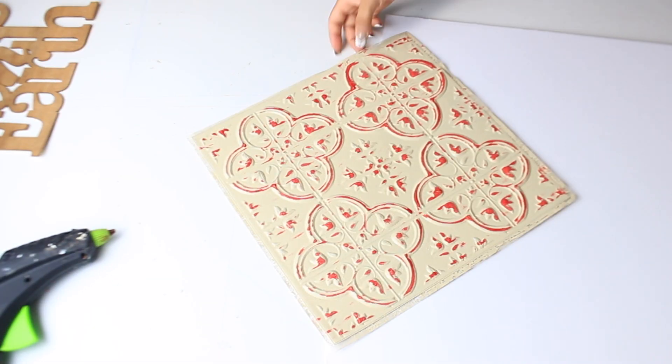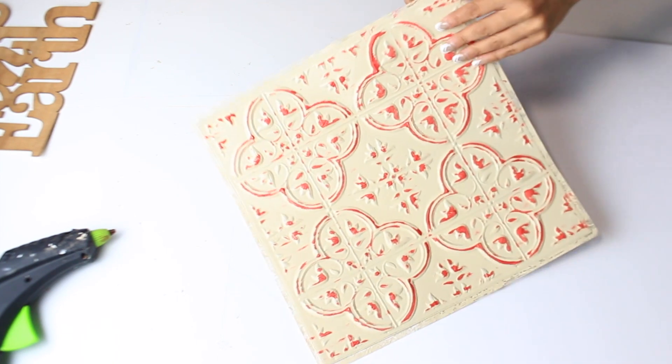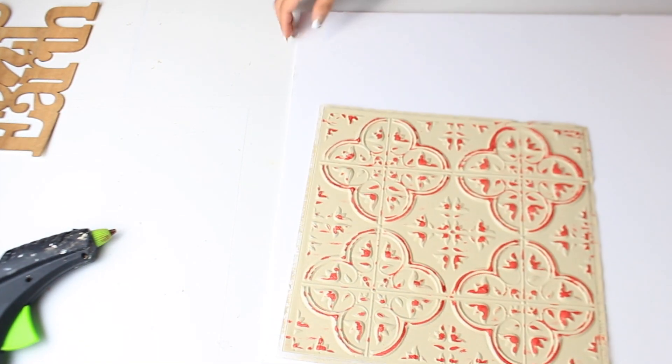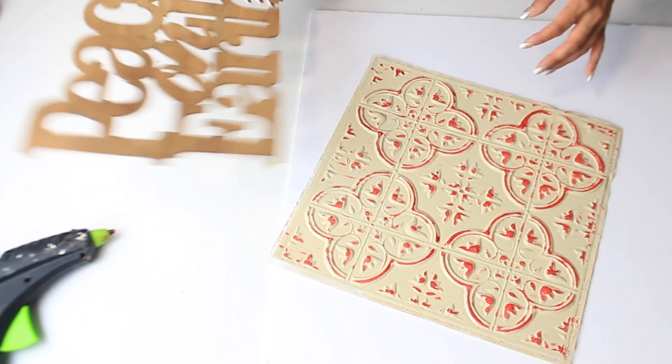Once I have all of this painted the way I want, since it is the tile it has a sticky side. So I'm going to take a piece of foam board and I'm just going to stick it on here so it has a sturdy background, and then I will attach the sign on top.